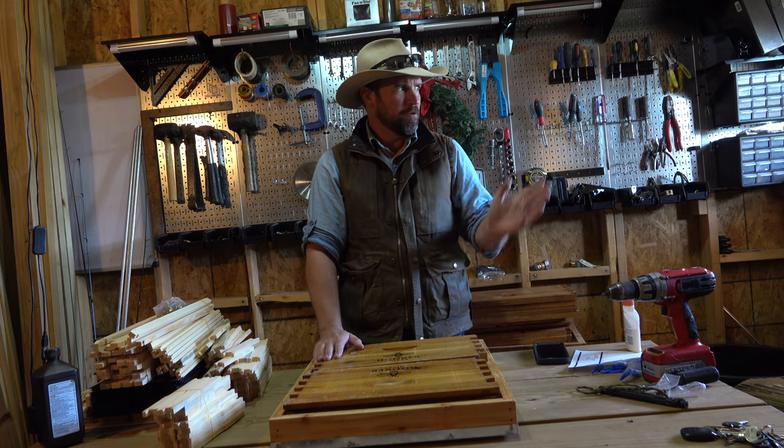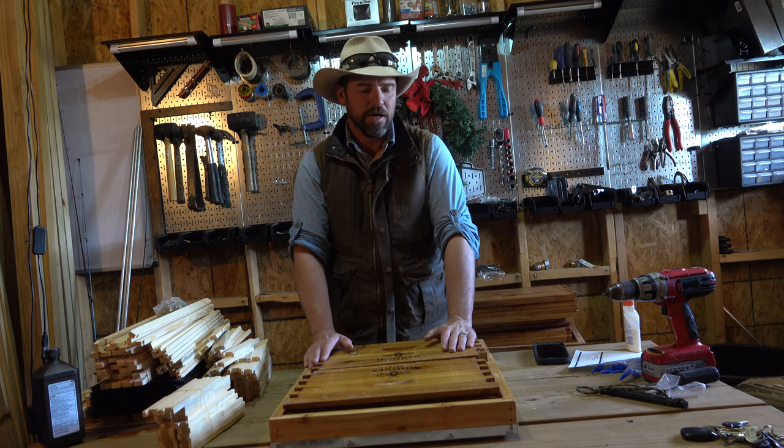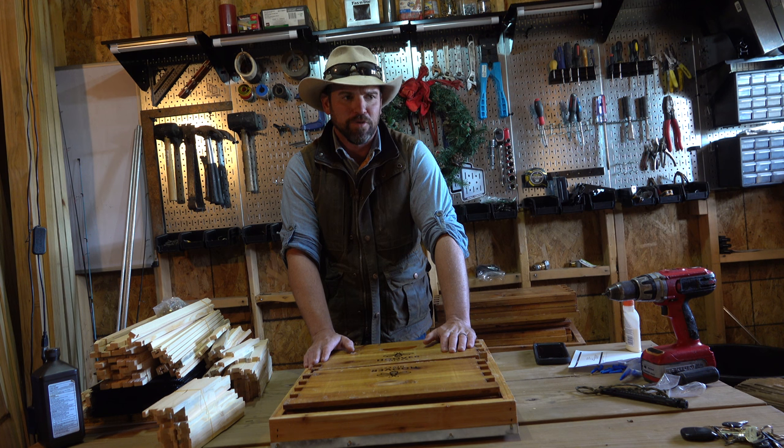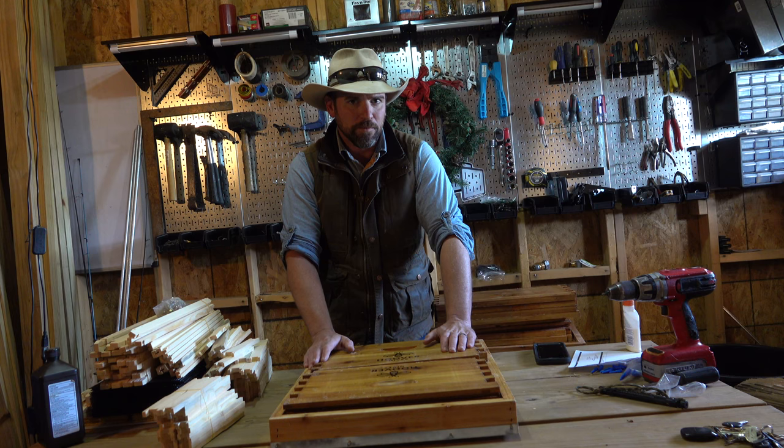I remember trying to grow pumpkins out here one year and they were having a really hard time cross-pollinating. We've had apple trees out here that started to bloom this year — I had them too far apart and put more together in a grove — but you really have to have those pollinators going back and forth. There's not a better pollinator in the world than a honeybee.